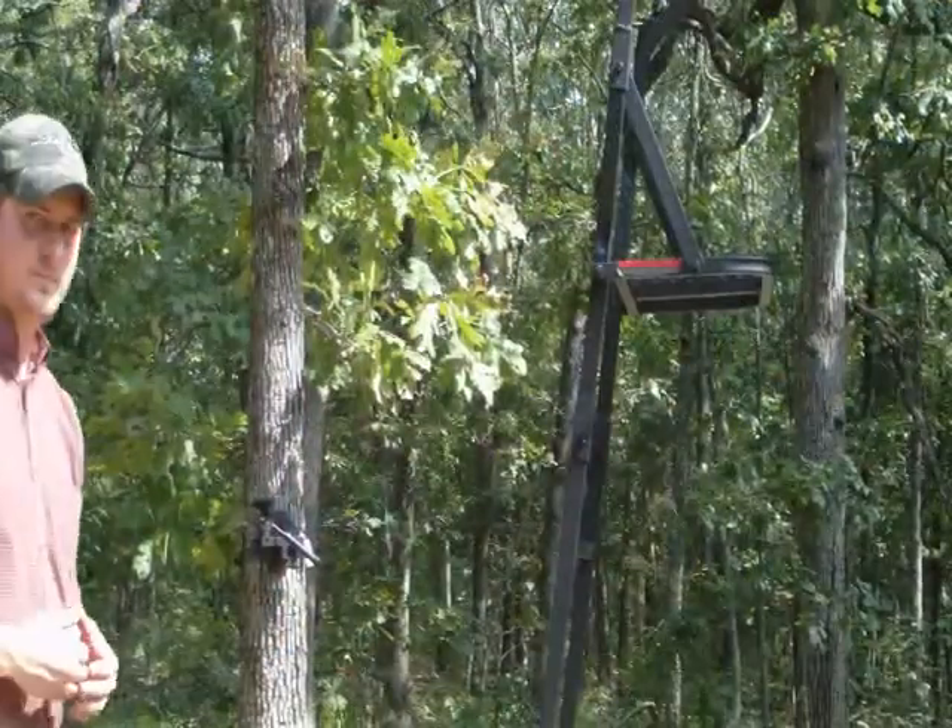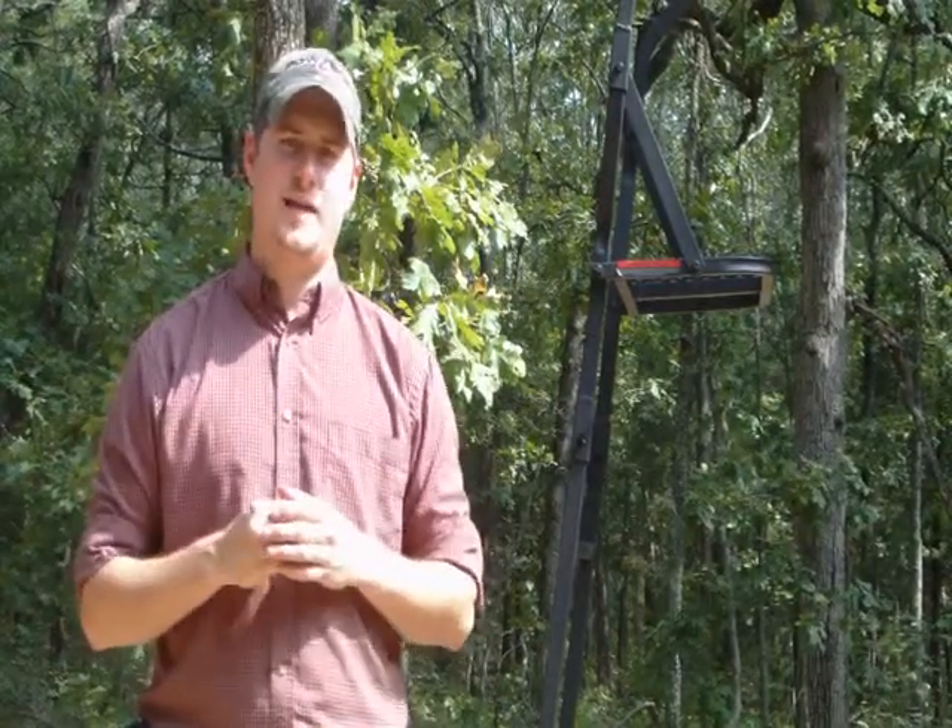Now when installing Secure Stand to your ladder stand, it is important to note two things: the height of your stand and the circumference of the tree. The standard package will accommodate up to a 20-foot tall stand and trees up to 6 feet in circumference. It is important to note that Secure Stand is not designed to aid in the installation of your tree stand, only to provide security after it has been installed.